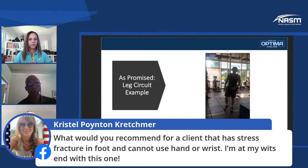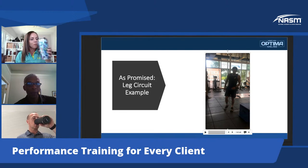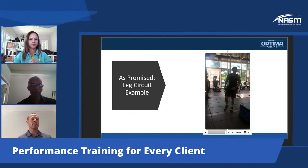We have a question from Crystal — she wants to know what you would recommend for a client who has a stress fracture in the foot and cannot use the hand or wrist. If there's a stress fracture, you really want to get that evaluated. Unless you have the licensing to do so, that's a little bit out of our scope to deal with as trainers. However, it's possible they went through everything they needed medically and are now allowed to work out in the gym — they might have the boot on.